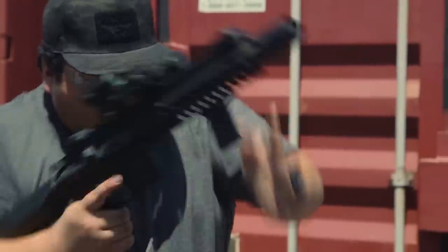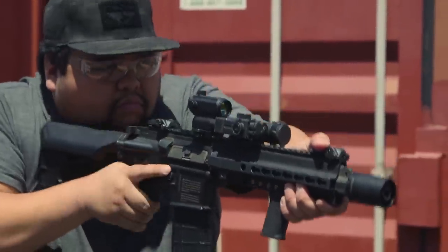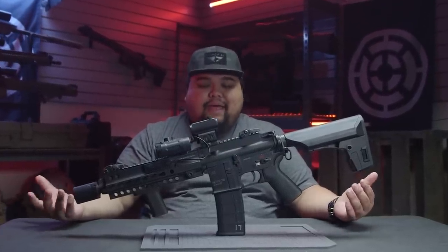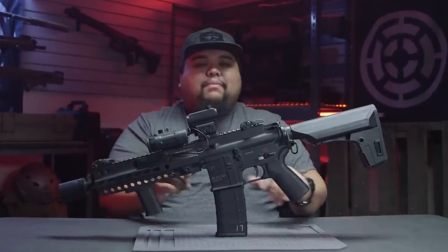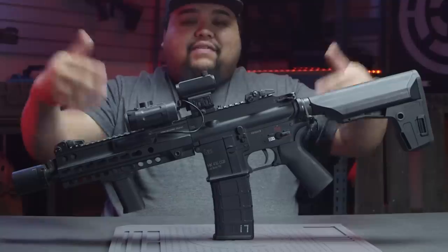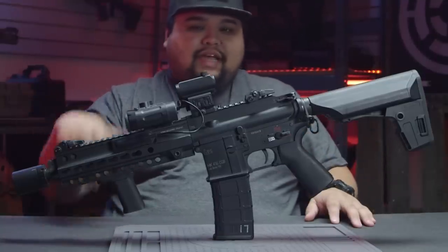For magazines I typically run the PTS EPMs or some VFC standard magazines because those feed the best in this gun. I do have some discontinued licensed P-mags from Magpul, but if you know about the 416 squared mag well, you know they don't fit very well. Right now I have one of Kevin's discontinued murder bags in here — it actually fits pretty well, so thanks Kev, I'm going to keep this.